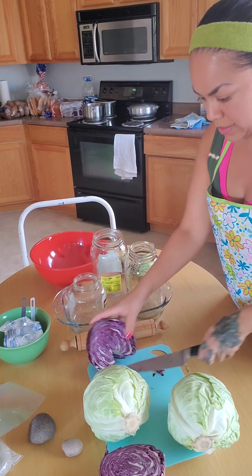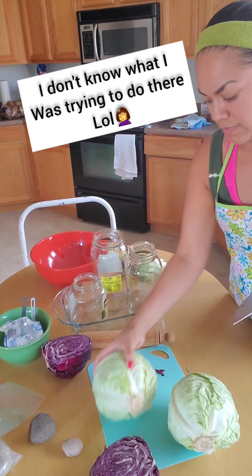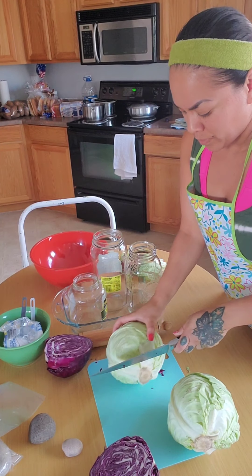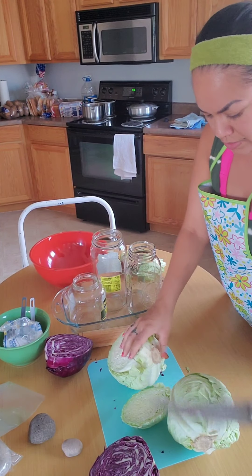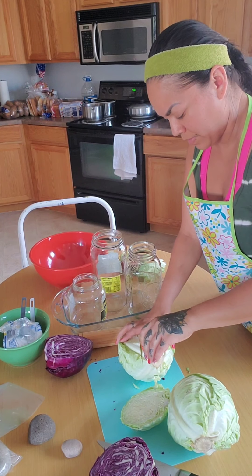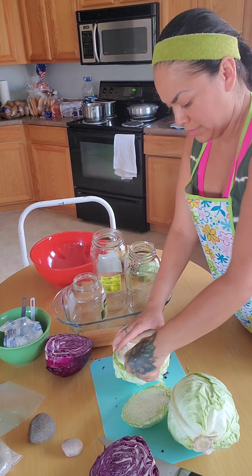Now that we've done that, we are going to cut the core out of each cabbage. Farmhouse also said you want to make sure you use the right amount of salt, because if you don't put enough salt in, it could cause bad bacteria to grow. If you put too little, it can cause molding and bad bacteria. If you put the right amount of salt, it will prevent bad bacteria from growing and allow the good bacteria to form and ferment.